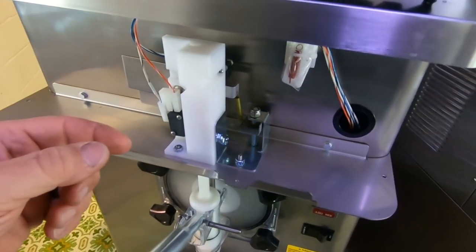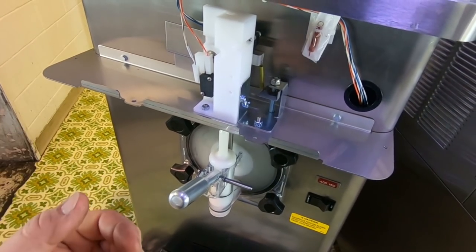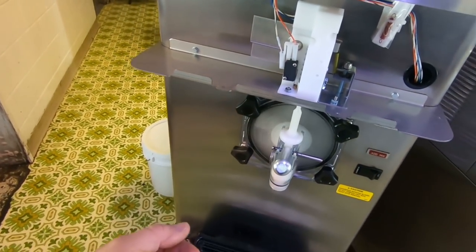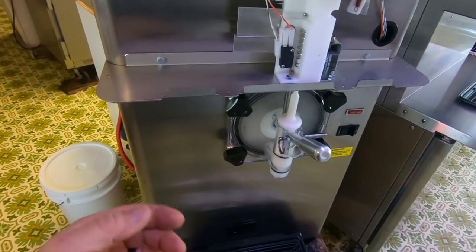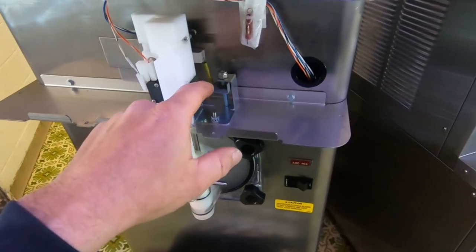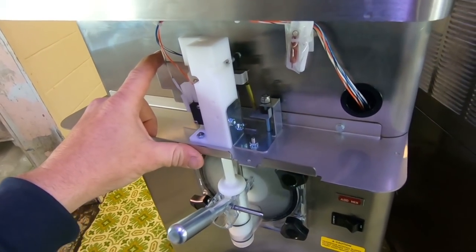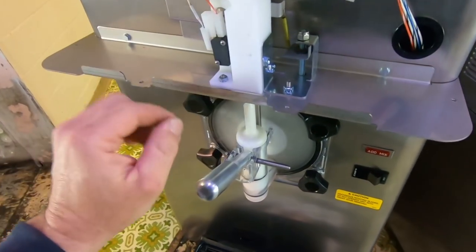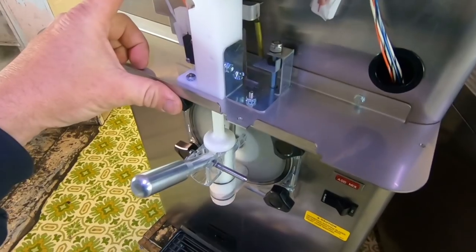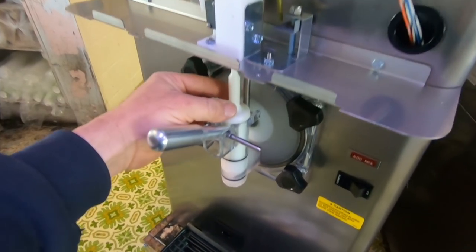This machine is pretty much brand new. The complaint is it works fine when they're busy but not so much when they're not, so I'm basically trying to tune it in here. It's very selective about when it's going to come on. Right now I'm running it in clean mode to thaw it back out because basically it froze down too quickly, so this can be a really slow thing.